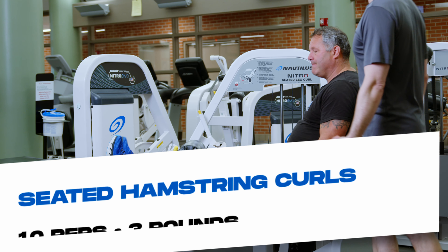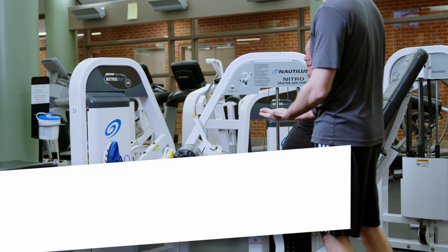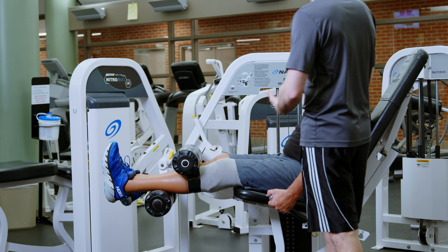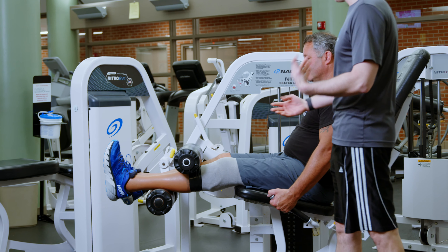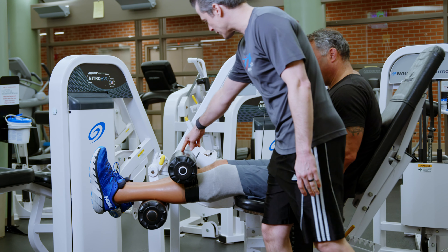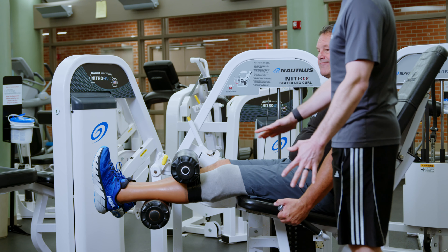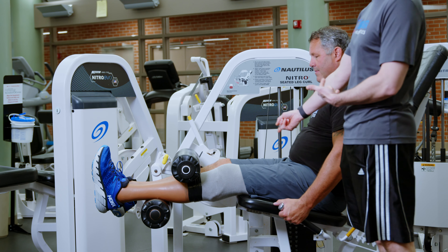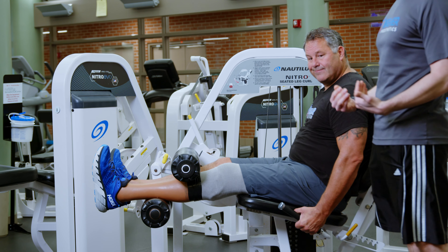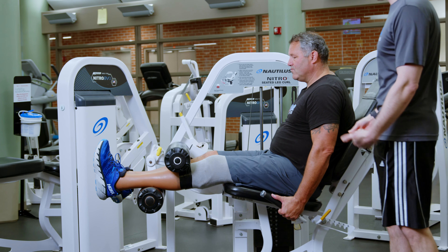So we're going to do hamstring curls now. There are lots of different machines for hamstring curls. The ones we're going to show today have a little bit different look than maybe the ones you're most accustomed to finding in your gym. A lot of times the bar across Scott's shins would be more up here on his thighs, which helps to stabilize — we like that better, but we're working with what we have today. We're going to do about 8 to 10 reps based on how many we know we can do, and repeat.